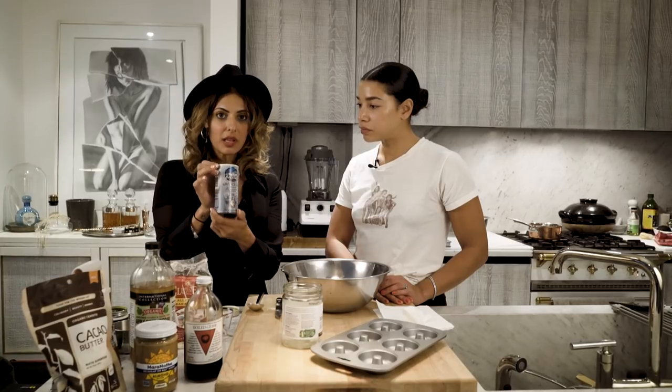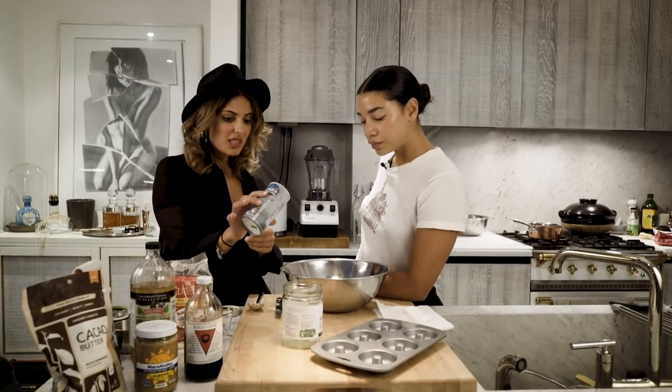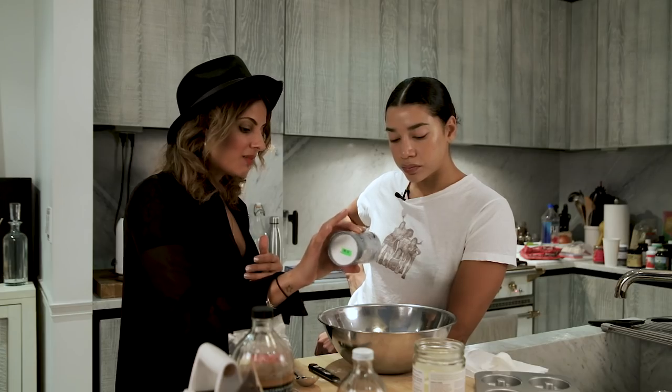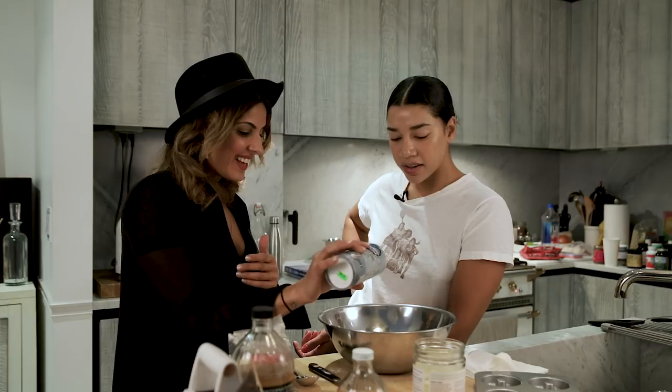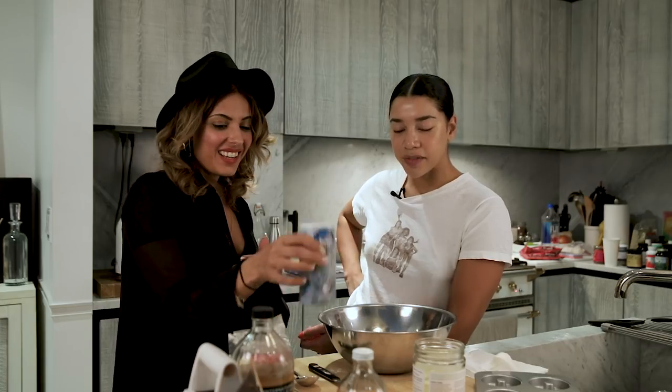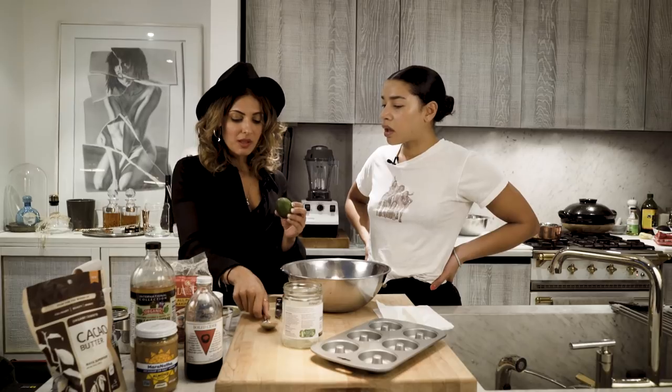We've got a pinch of Himalayan or Celtic salt - they're really good salts to use. Then in this recipe, matcha is amazing with lime. I've matched it with lime and also in the end with a peanut butter glaze, which just tastes unbelievable.